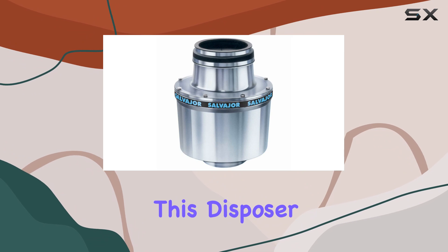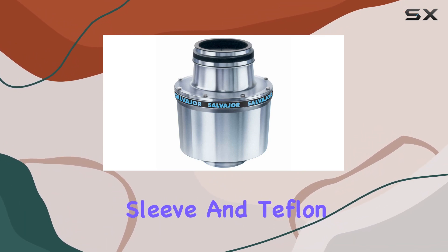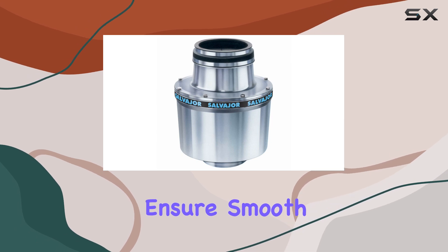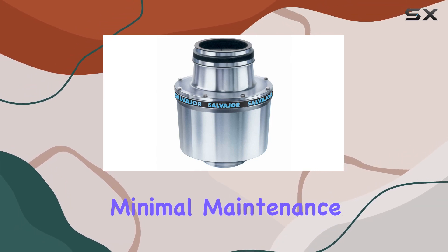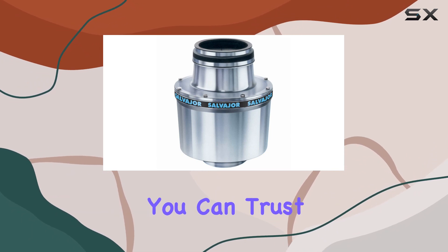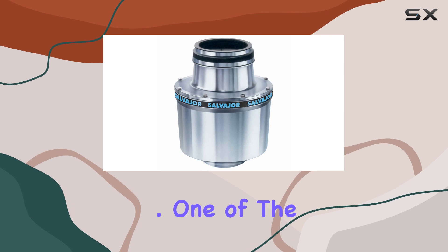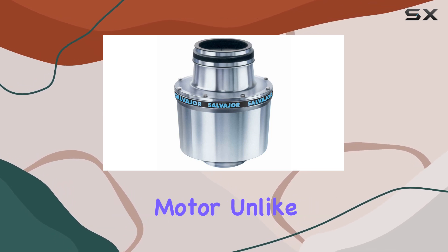What really sets this disposer apart is its innovative features. The precision-machined wear sleeve and Teflon lip water seal ensure smooth operation and minimal maintenance. And with a tapered roller bearing and thermal overload protection, you can trust that this disposer will keep on grinding day in and day out.